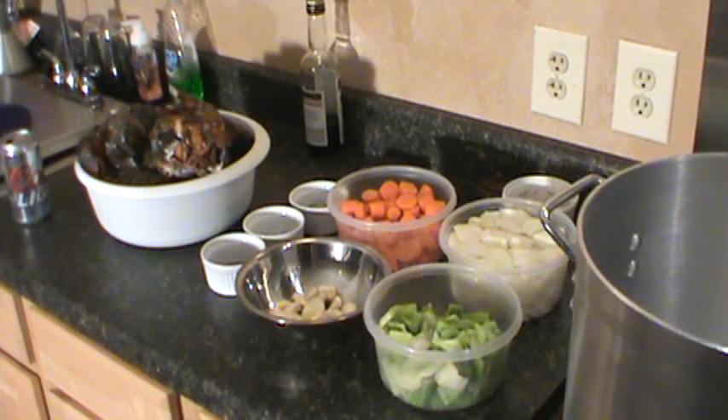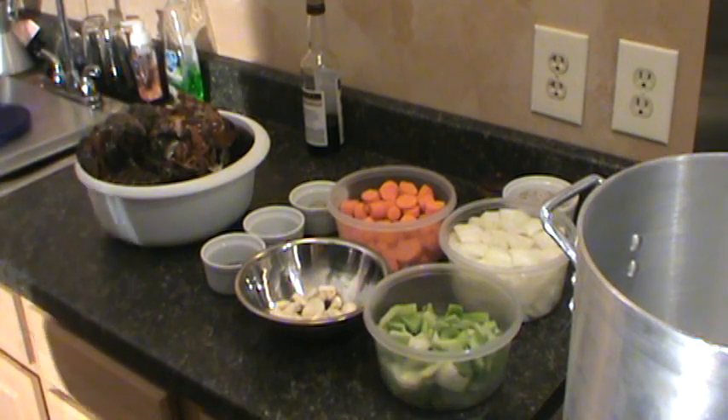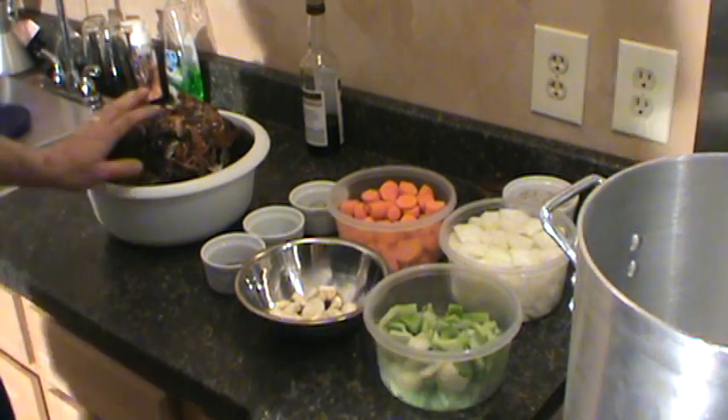Alright, base of the gourmet — we're going to make some lobster stock today. Lobster shell stock, we're making lobster shells.